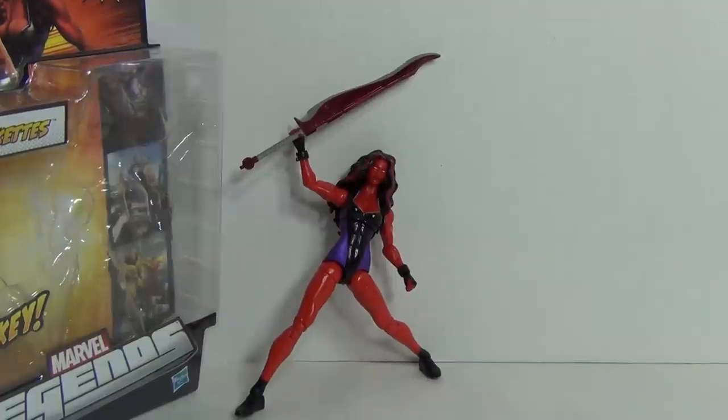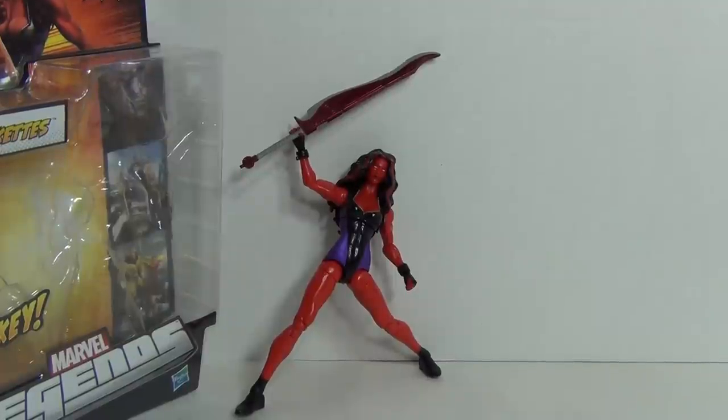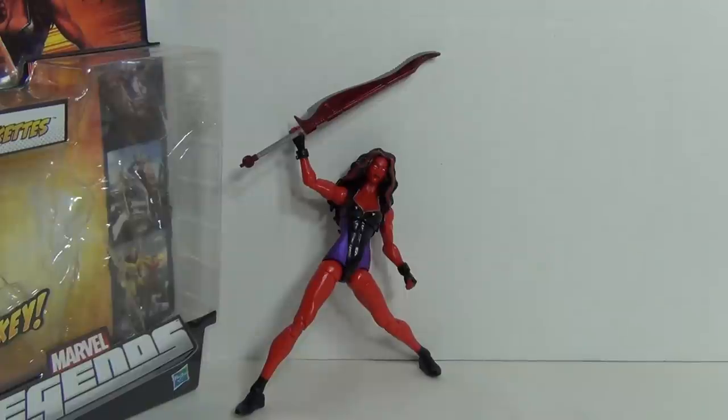Hey, what's crackin' lackin' everybody? This is my review of Marvel Legends Red She-Hulk. Red She-Hulk is part of the Hit Monkey Build-A-Figure wave. She does come with the torso and legs to build the complete Hit Monkey figure.